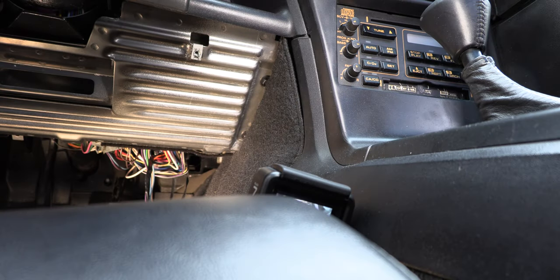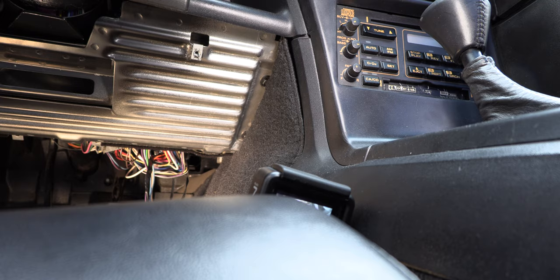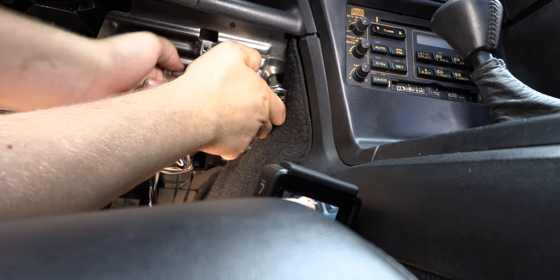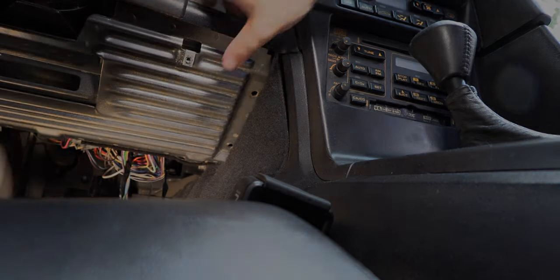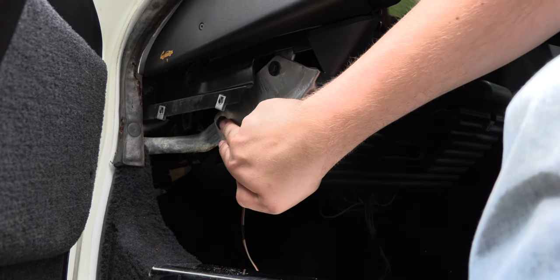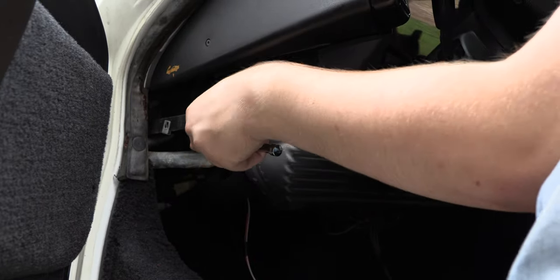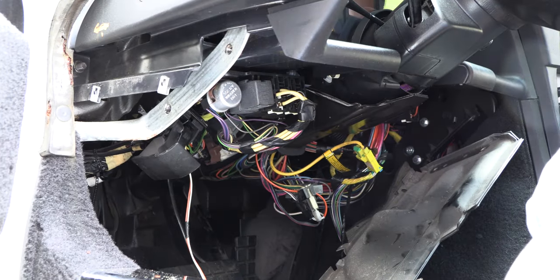Next we're going to remove the metal crush panel below the steering wheel. We're going to remove bolts located here and here using a standard 10 millimeter socket. Next we're going to remove the two screws on the left side, located here and here, using that same 10 millimeter socket. Then we'll remove the crush panel and set it aside.